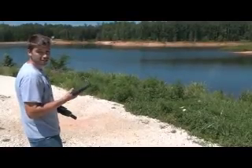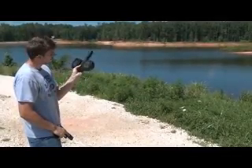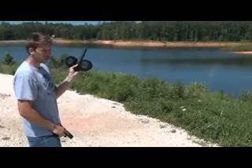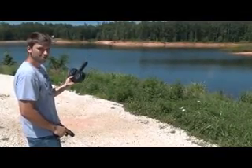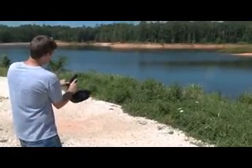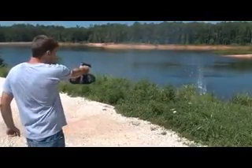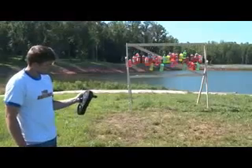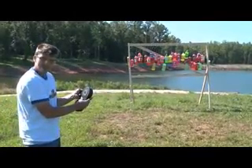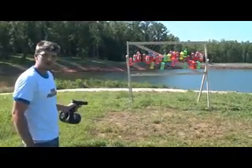This is a Glock 17, fully automatic, and I've got a pretty unique magazine here for this — not your standard 30-round. So let's see what we can do. I've got my Glock, this ridiculous magazine, and we're going to make a mess.